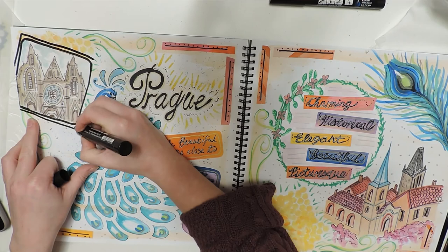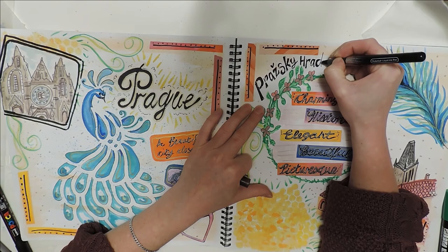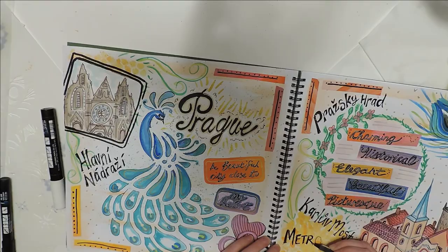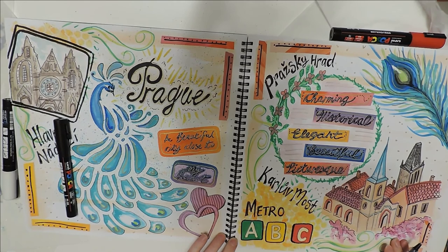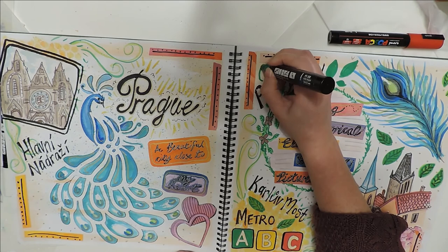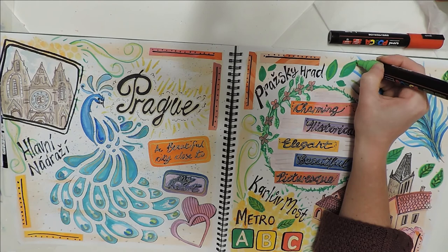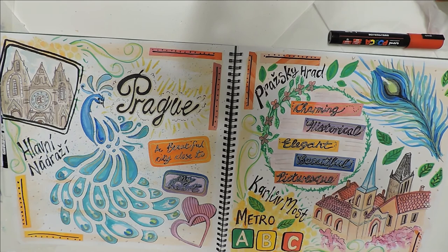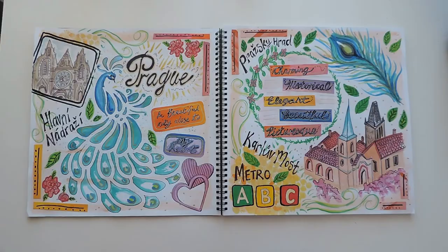With a couple of remaining gaps, I thought it'd be nice to write some places in Prague that I really like. Pražský Hrad is the Czech way of saying Prague Castle; Karlův Most is the Charles Bridge; Hlavní Nádraží — not a very picturesque place but definitely one of the nicer train stations I've been to in Europe; and the Metro lines A, B, and C — the green, yellow, and red lines. Then I added some more greenery, flowers and leaves, to fill in those gaps and tie back to the initial garden theme.